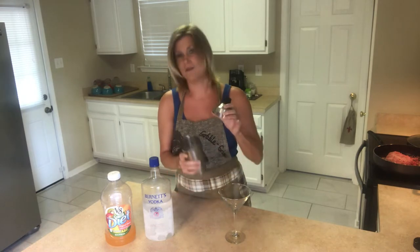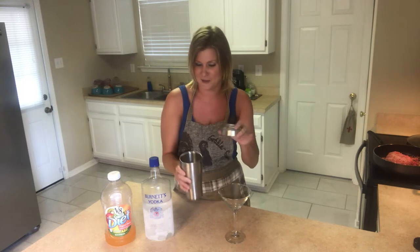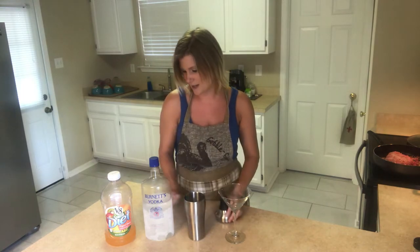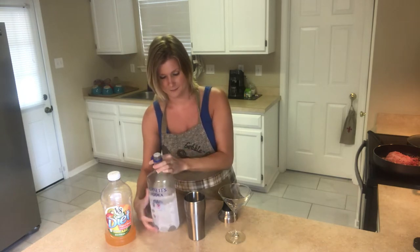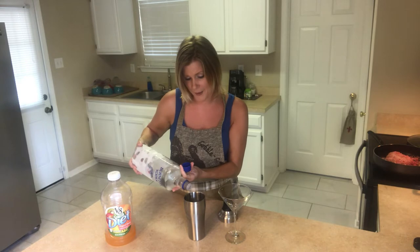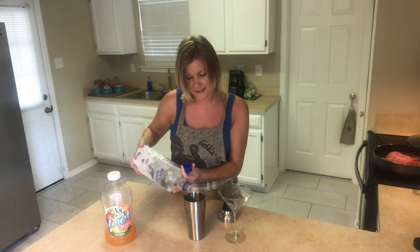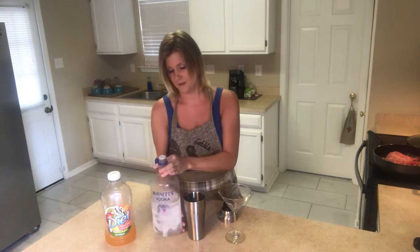I do have the shaker already full of crushed ice. Crushed ice is the best because in the end you can give yourself a few little slivers. So we'll pour in this vodka to start, pouring in about a half of a 16-ounce shaker — fill it about halfway.